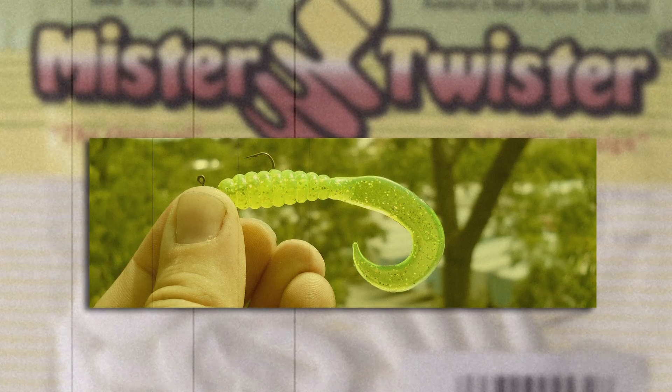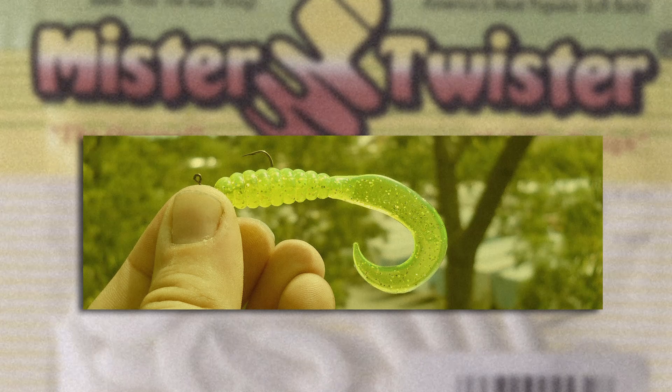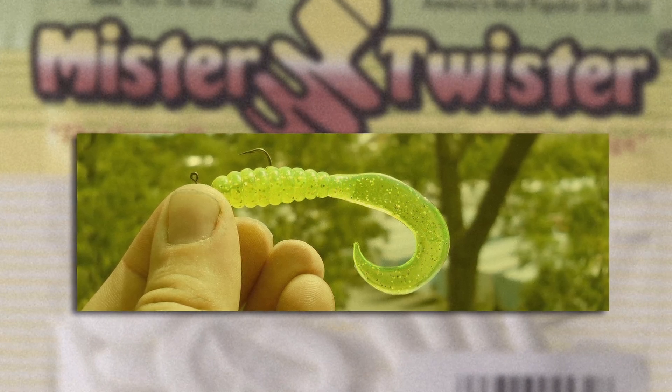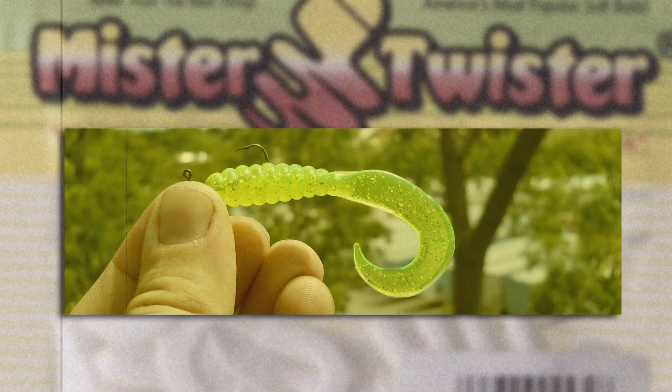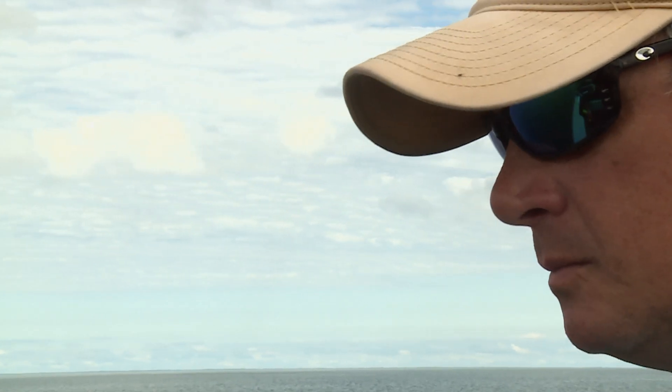This was all prior to any mass-produced soft plastics, and then up popped the Mr. Twister and a soft bait revolution started — and hair jigs, well, they got lost in the shuffle. The fact is, hair jigging never stopped being effective. Many older anglers simply forgot how effective it was, and many new anglers don't know how good it can be.